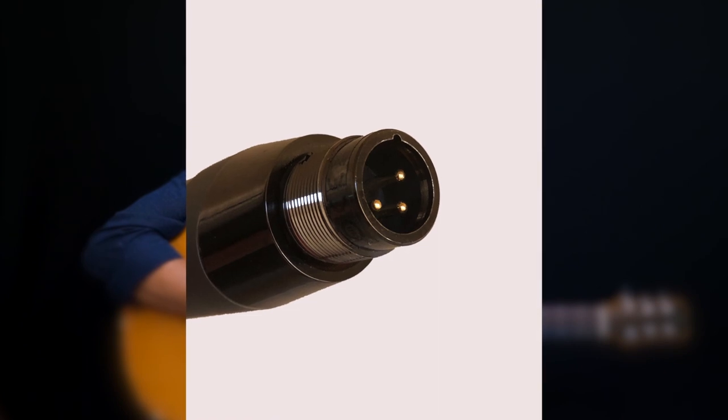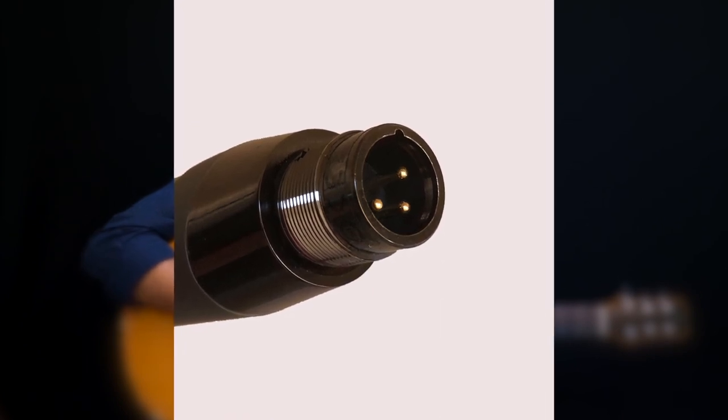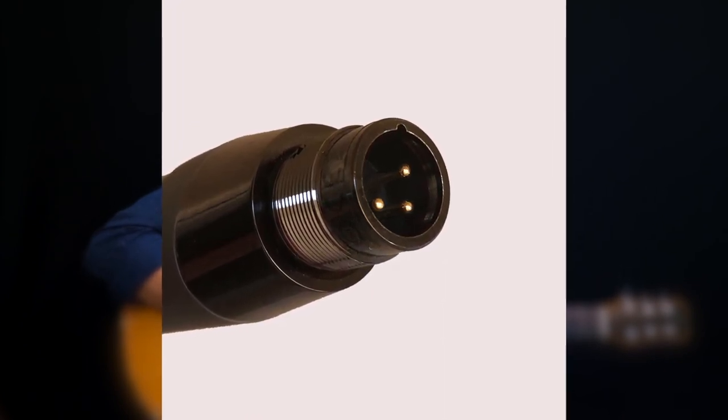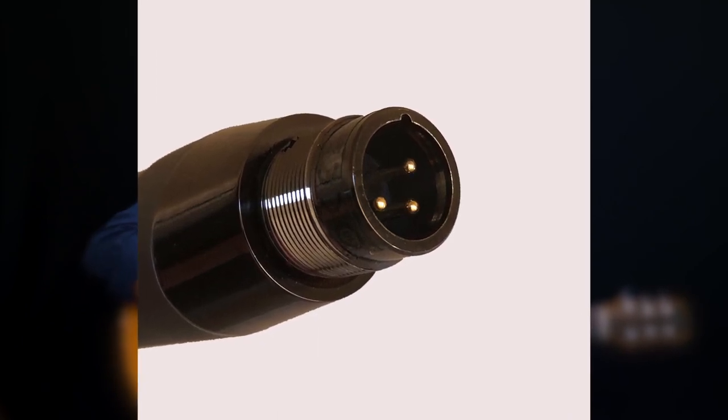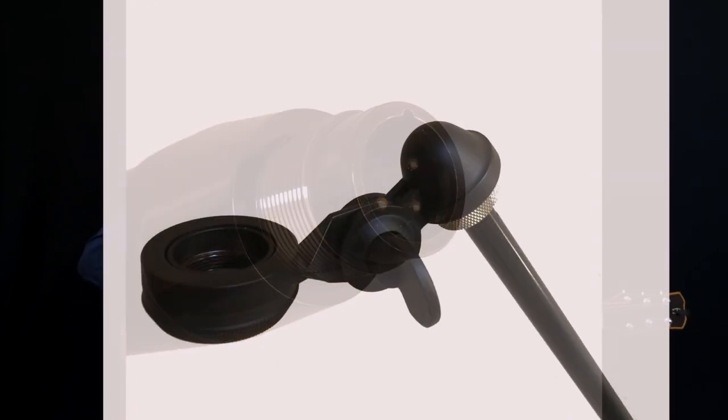As a condenser mic, the Ember requires 48 volts of phantom power, and it uses a standard XLR connector, so you can plug it into most mixers, recording interfaces, and so on. The Ember comes with a mic mount, also very sturdy feeling, that holds it vertically on a mic stand.